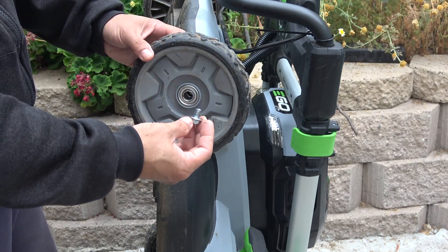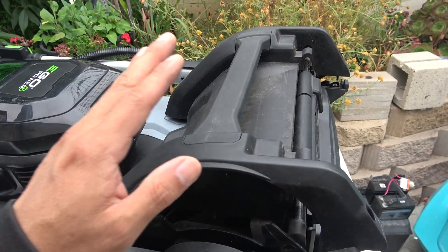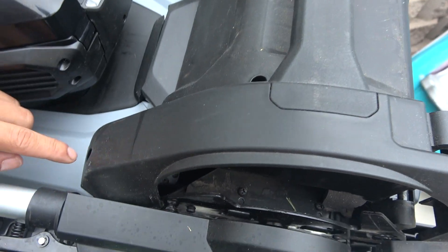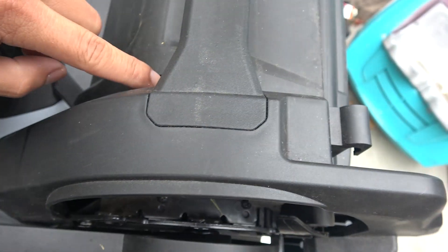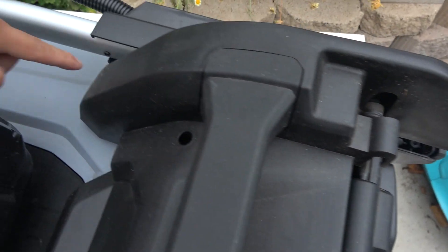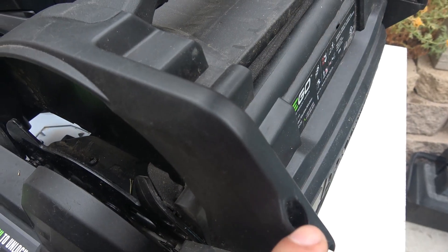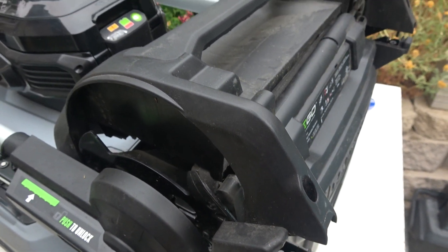Next step is to remove this plastic cover on the top here, and you've got to remove six screws. If you have an old lawnmower, most of the time these holes are usually covered in dirt and it's pretty tricky to find them.